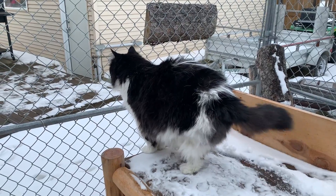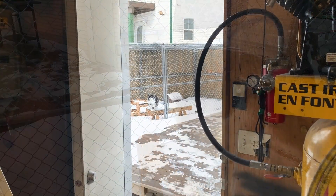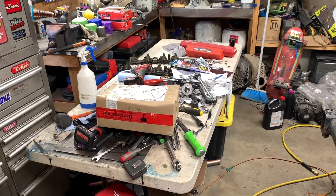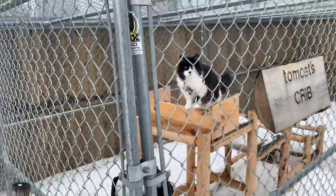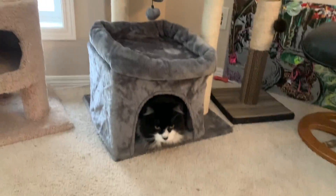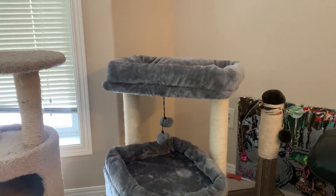Tomcats, are you glad you're going to be outside for a couple minutes? I think you're going to last maybe five minutes max. Are you smelling enough fresh air? Mr. Tomcats will let me know when he's ready to come in. Got a package from Europe. Are you ready to come back in? Yeah, I know — your little paws are probably cold. Let's go inside. Tomcats, you're finally using your little hut — I'm so impressed.